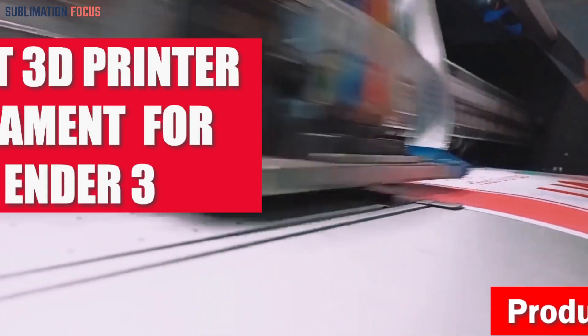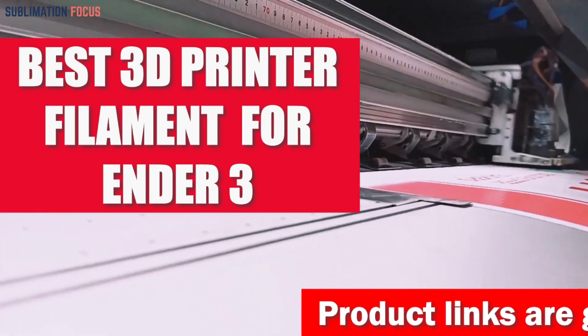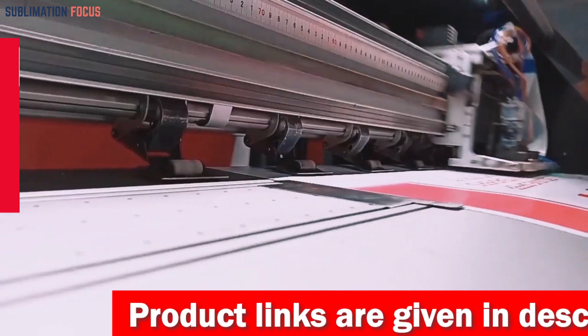Filaments are one of the most critical elements when it comes to 3D printing, and if you're an Ender 3 enthusiast gearing up for 2024, you'll want to ensure you have the best filaments at your disposal.